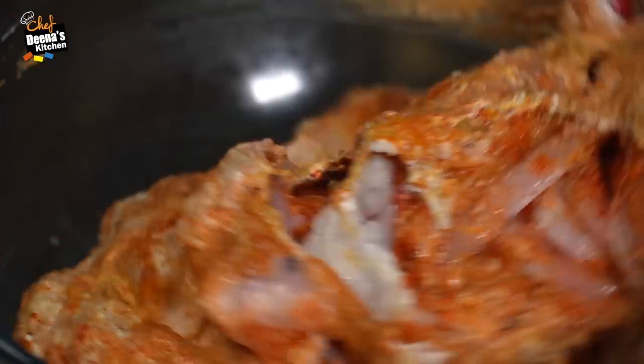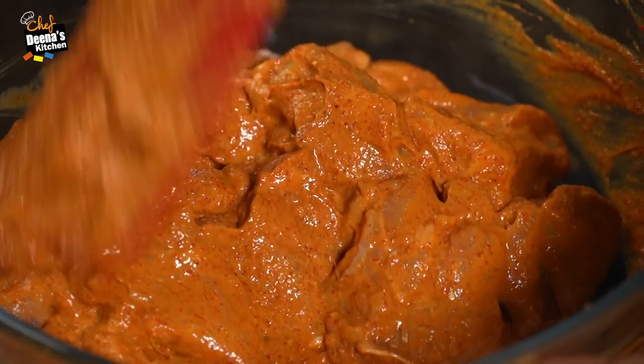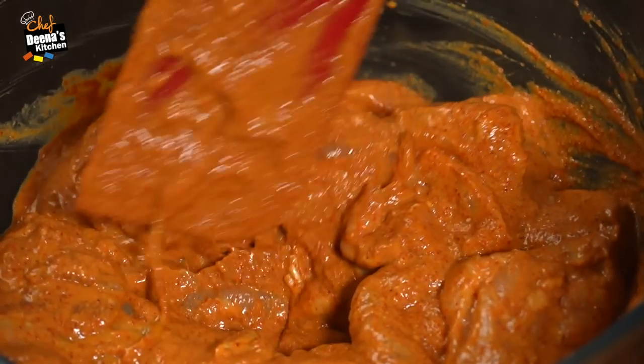If you add the chili powder and oil into the chicken, we mix it very well. The chili powder is good enough.